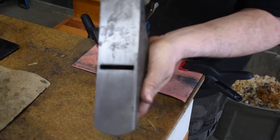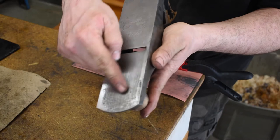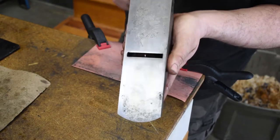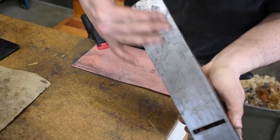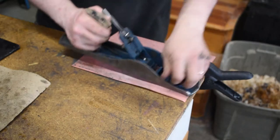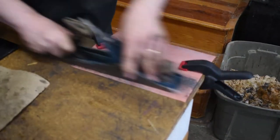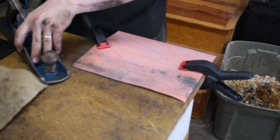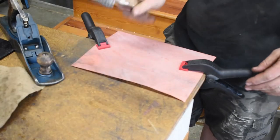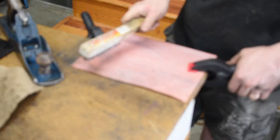From what I can tell initially, there's a pretty good dip down in the front that we're going to have to work out. We've got to work this down quite a bit more to see what we have. You can keep reusing your sandpaper — when it gets clogged up like that, I usually take a wire brush and just tap it and brush it off a little.